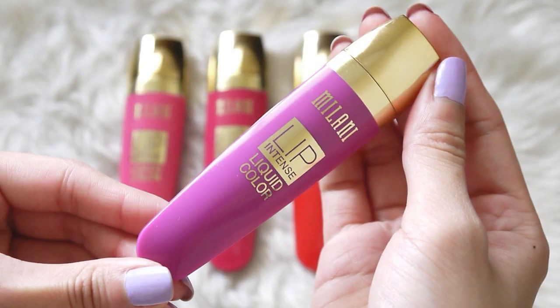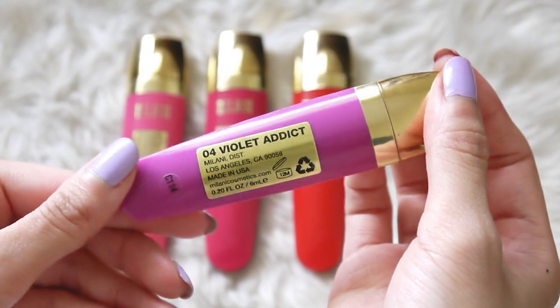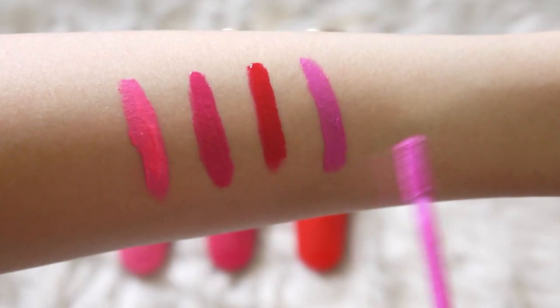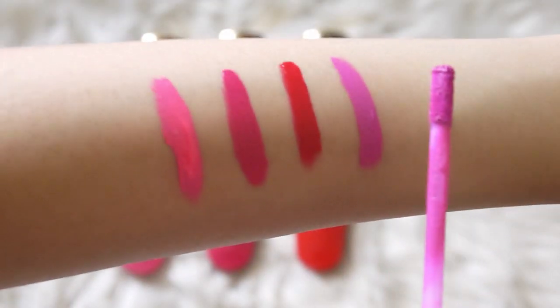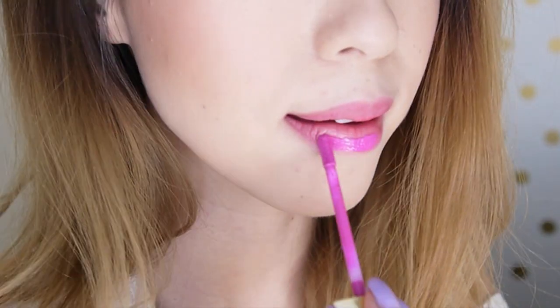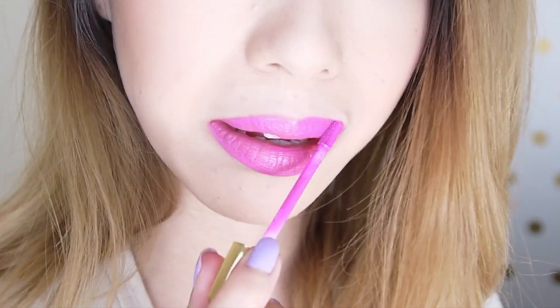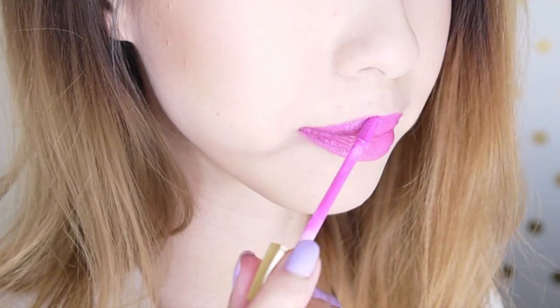Last but not least, this is the perfect shade for Pantone's color of the year. It's called Violet Addict and it's a very bright orchid shade. This is another one of my favorites just because it's such a fun shade, and I love any lipsticks or glosses that have a purple hue in them.